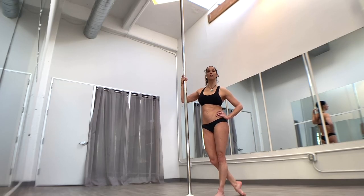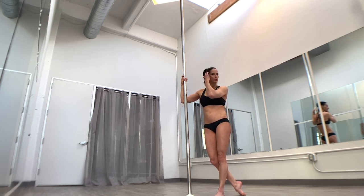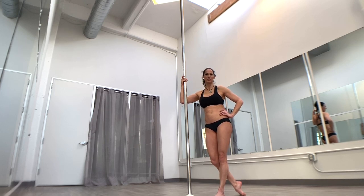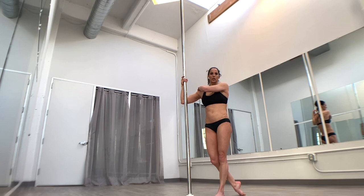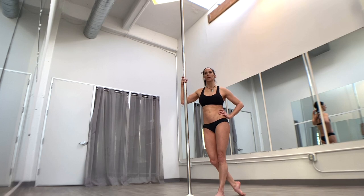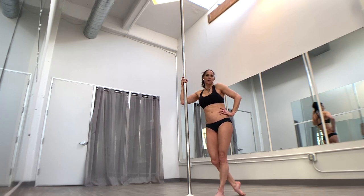Leg switches — the often lost art of pole. When I first started pole, leg switches were the big tricks. If you did a handspring, you were a god. But the pole world has morphed so much now that leg switches oftentimes seem almost insignificant to a lot of people. I find that a lot of pollers at the intermediate-advanced level have never taken the time to actually break down their leg switches or leg hangs and get really comfortable in them. So we're going to do that today.